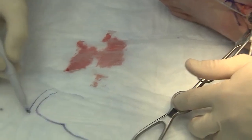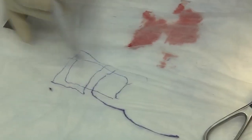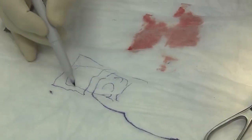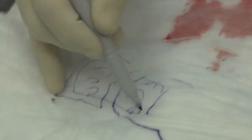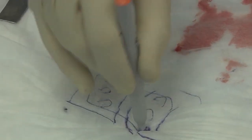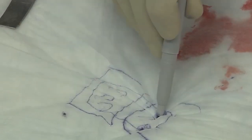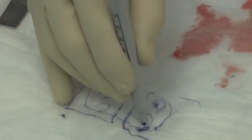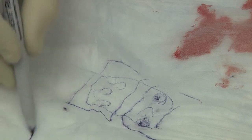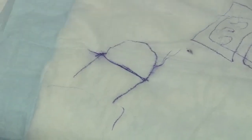Here's our talus and here's our navicular — we have our plate laying right here, with three screws available in each bone. This proximal screw is going to achieve maximal success if it's angled either straight across or slightly plantar; this screw should be angled slightly dorsal. They all have a variable 15-degree option or a fixed option. On the AP x-ray, the talar neck — our plate is coming over from the medial side — so we actually want to measure the length of these screws and engage that lateral cortex.